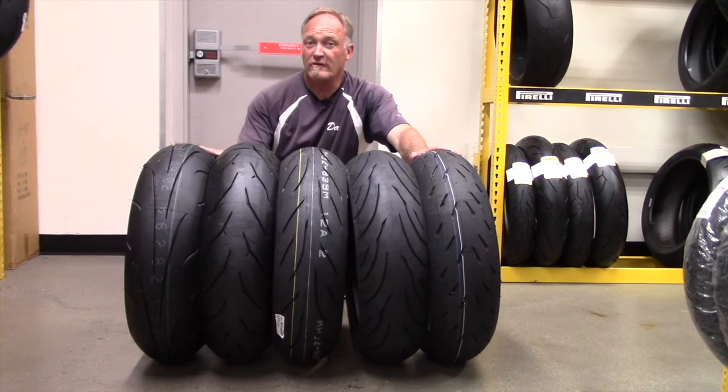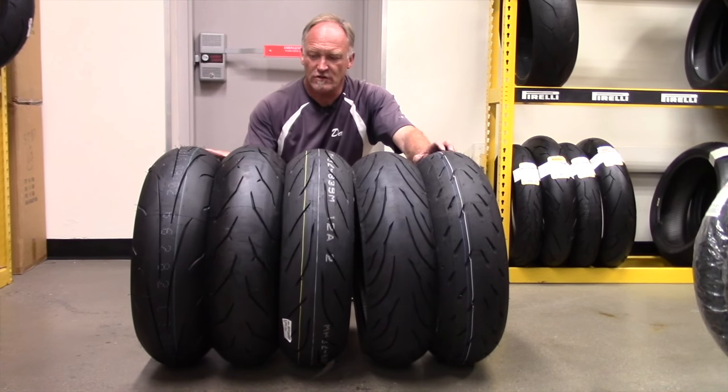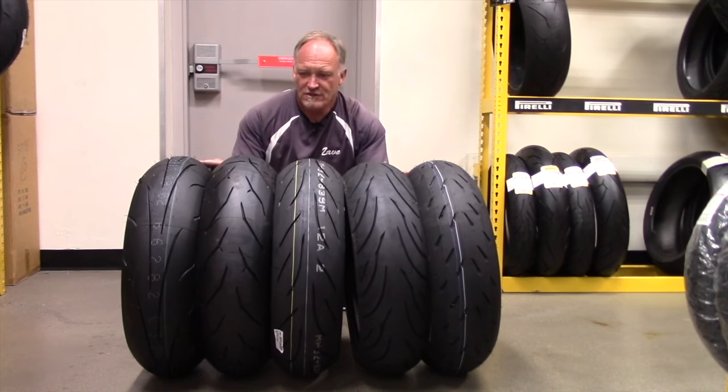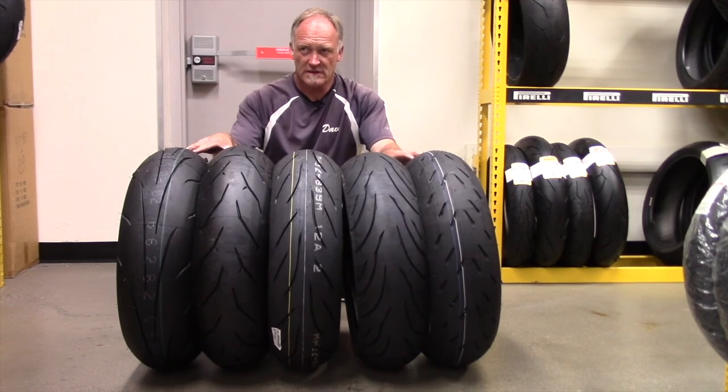Cycle Gear has been very gracious to us today while we're out here working with bikes, allowing us back into the tire shed. Every tire you see in front of you is a 180.